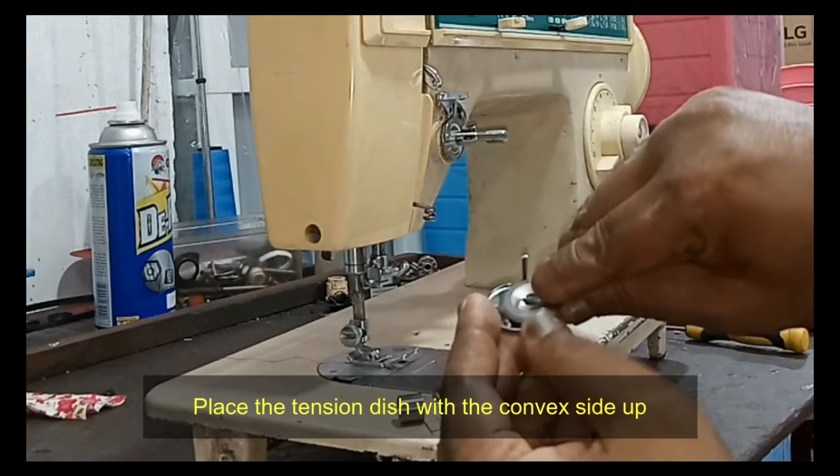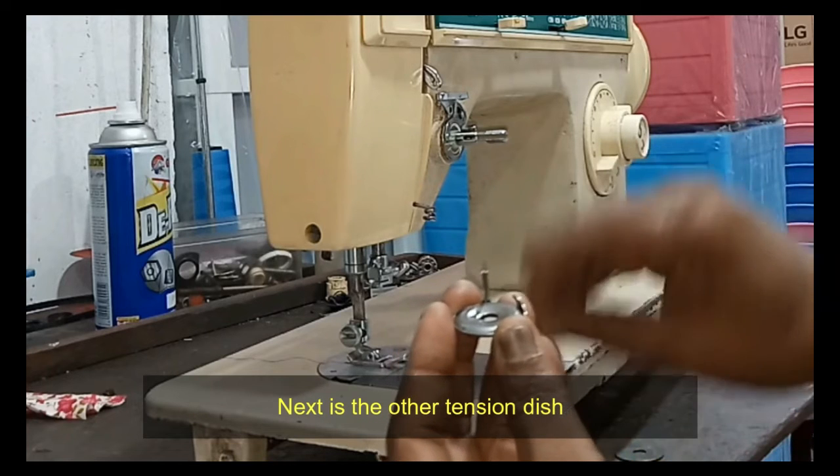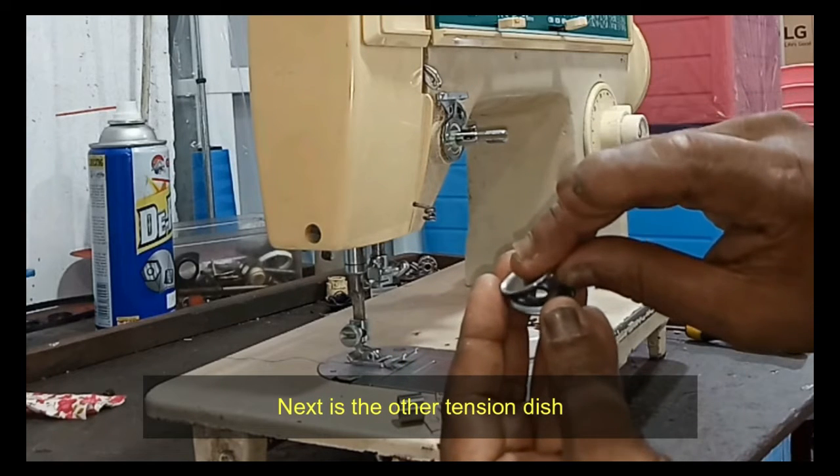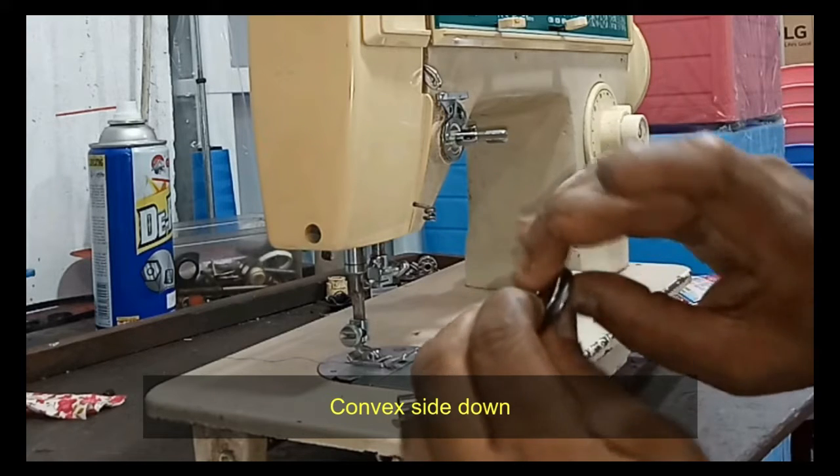Next is the other tension dish, placed convex side down. Then hold these three parts together with your right hand.